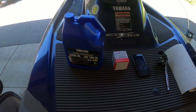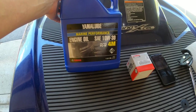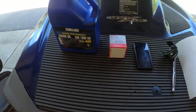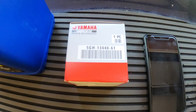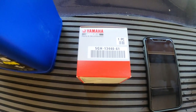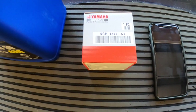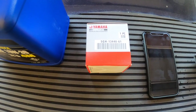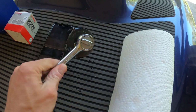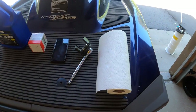So this is what you're going to need: some lube, 10W30 — get the FC-W, that's good for personal watercraft. Then you're going to need a replacement filter. This one is a 5GH-13440-61 — it could be a dash 20, 50, or 60. The latest is the 61, but really just look for the 5GH-13440.